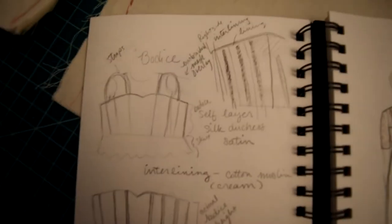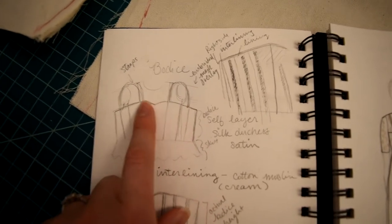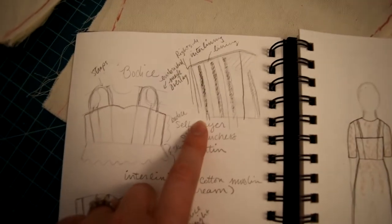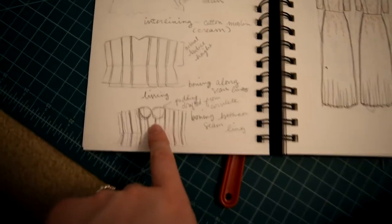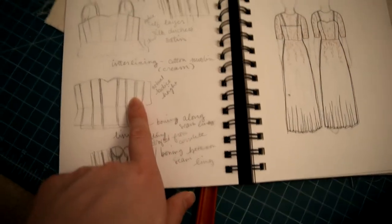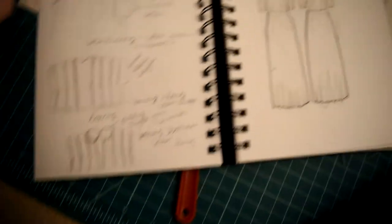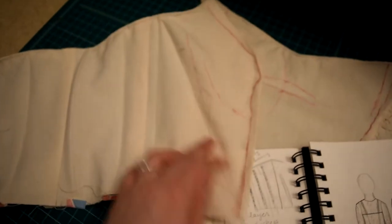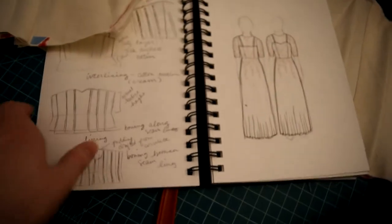I have some illustrations — I was considering a sweetheart neckline but I think I want more of a straight V instead. The outer layer looks normal, and then there's an interlining made of muslin with boning in the seams, as opposed to the lining layer which has boning just on the fabric itself rather than on the seams.